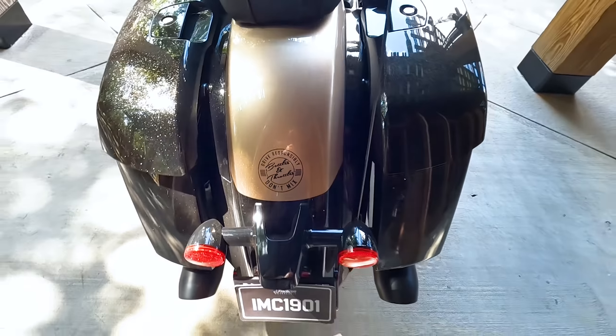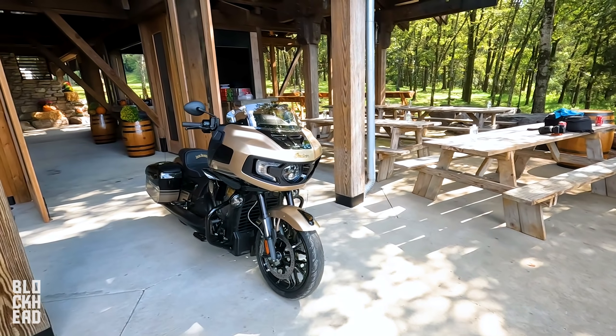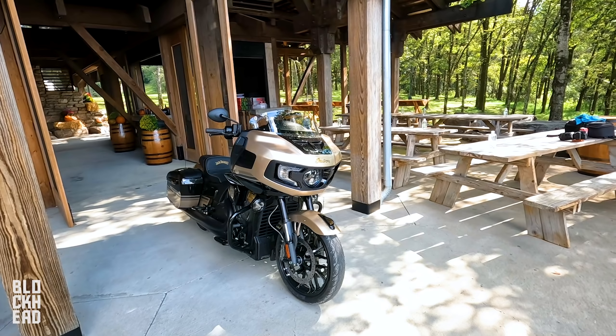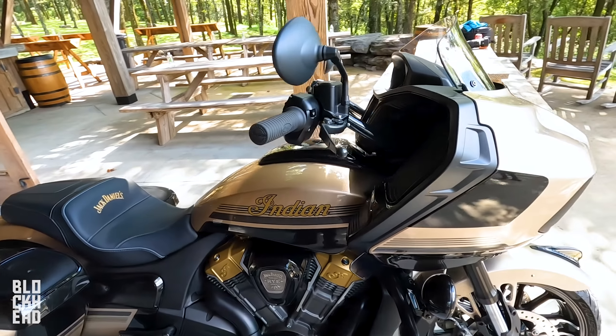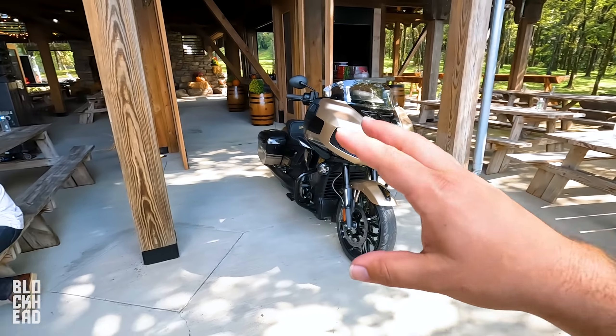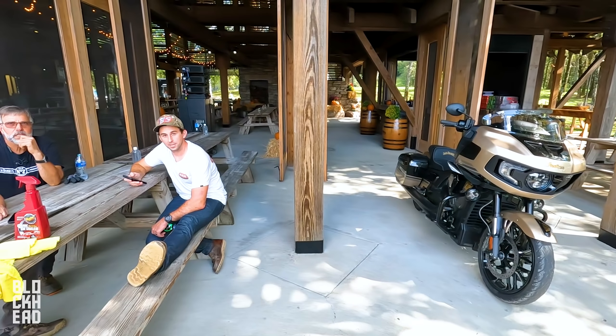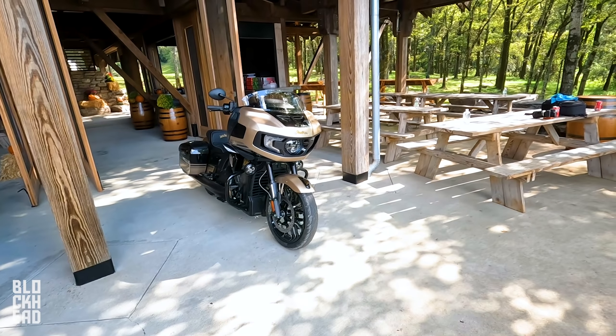You guys do me a favor in the comments down below — let me know what you guys think. It's awesome, just looks great. Wish we could ride one, but I totally understand not being able to as it's a numbered bike. But we are going to get to ride in this video — we're actually going to get to ride the Challenger. What did we do, 130 miles today, Neil? Yeah, 130. So we're going to get some seat time. Let's go ahead and cut to that.